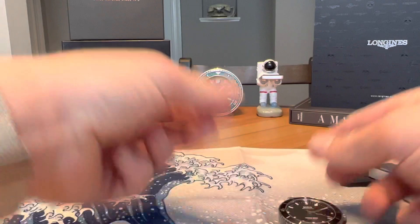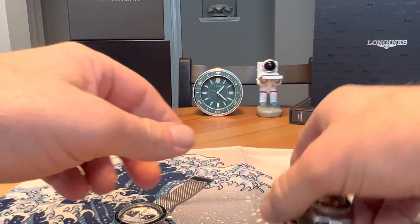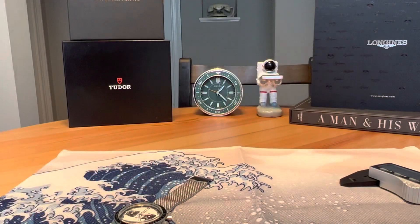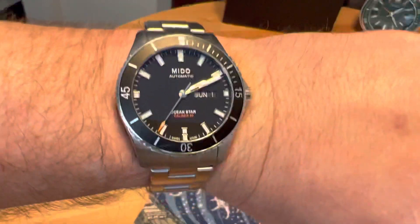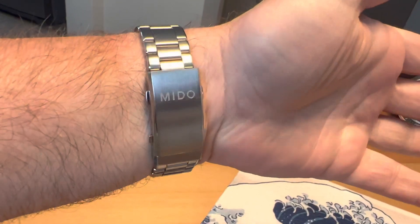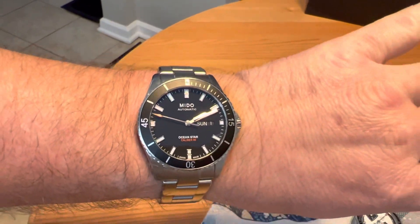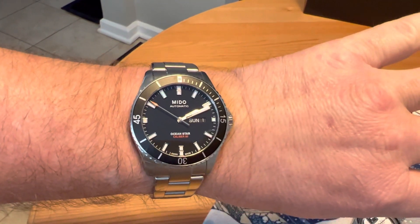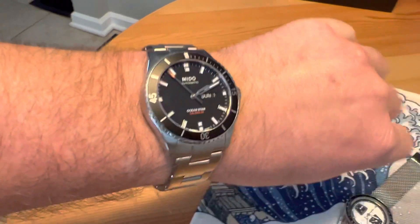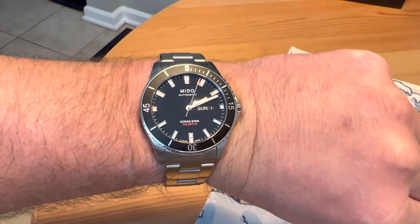Let me give you a wrist shot to end the review and show you what the watch looks like on my 7.5-inch wrist. The size at 42.5mm is great for me personally, and I think it would also work on a smaller wrist. With the under-50mm lug tip-to-tip, it'll fit fine on a smaller wrist too. Very thin for 200 meters water resistance, very comfortable — just a great wear and tremendous value for money.